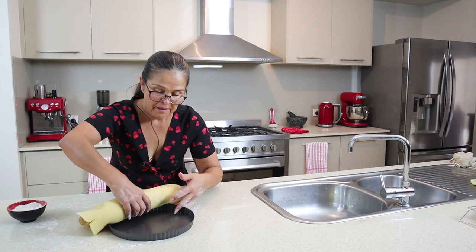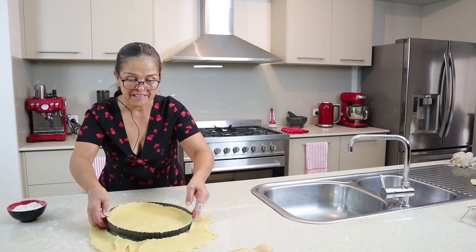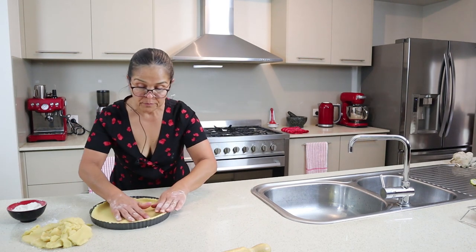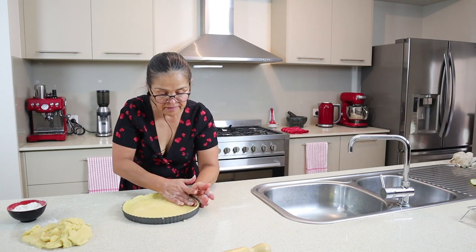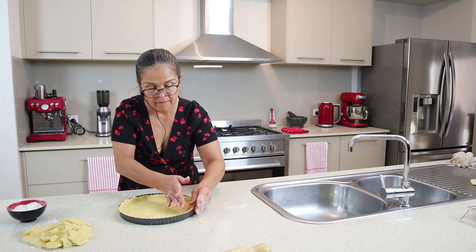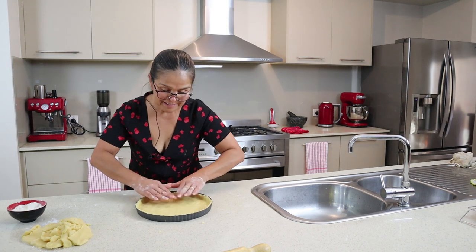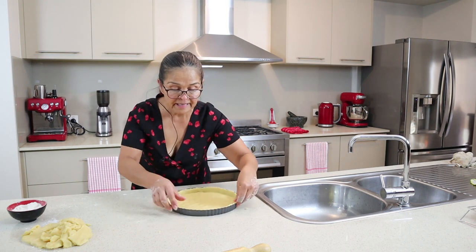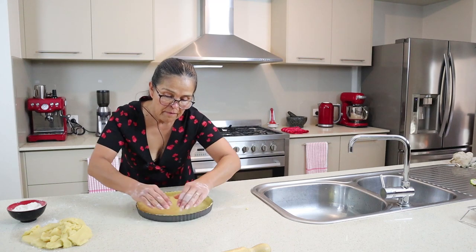Wish me luck here. Let's go slowly. Perfect — look at this. With the leftover pastry we're going to use it for the strips — I will show you later. Press the pastry against the edge. It's pretty good, I'm happy with that. The next step will be to fill it up with the quince paste.